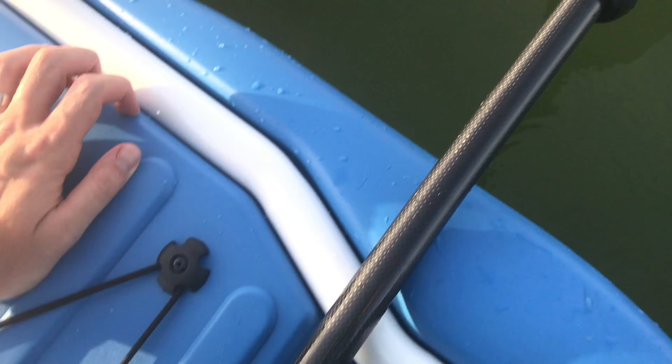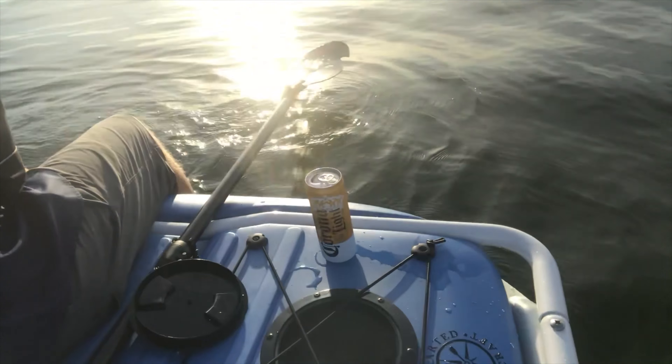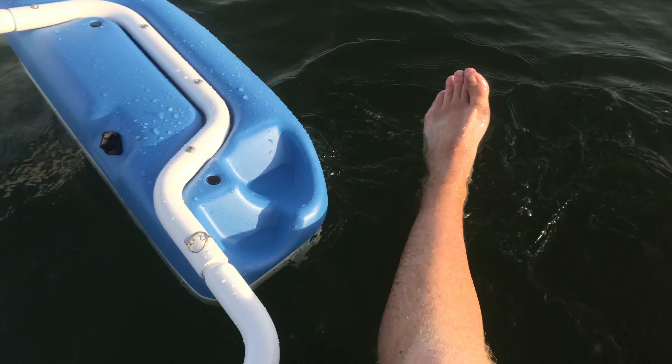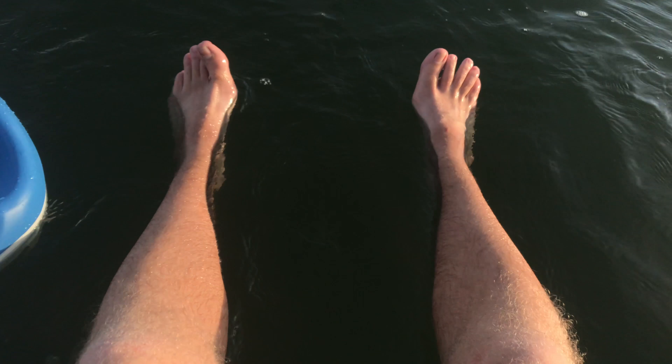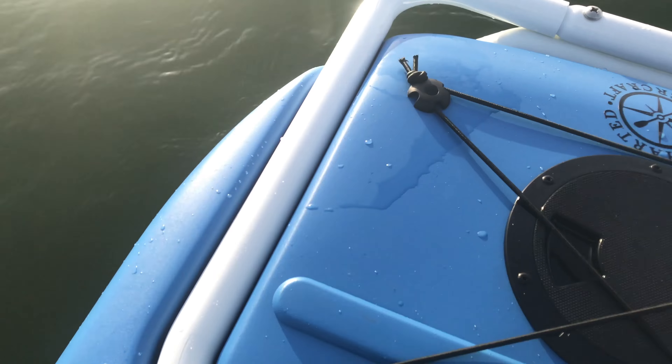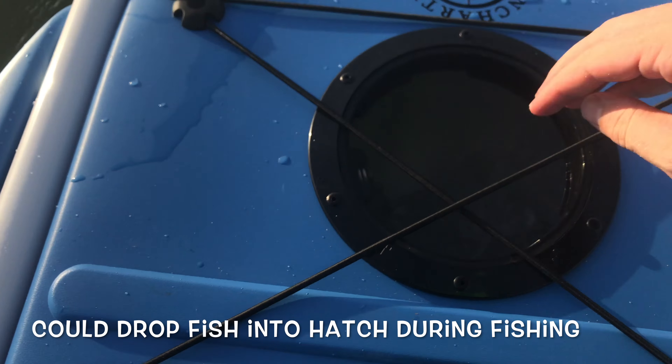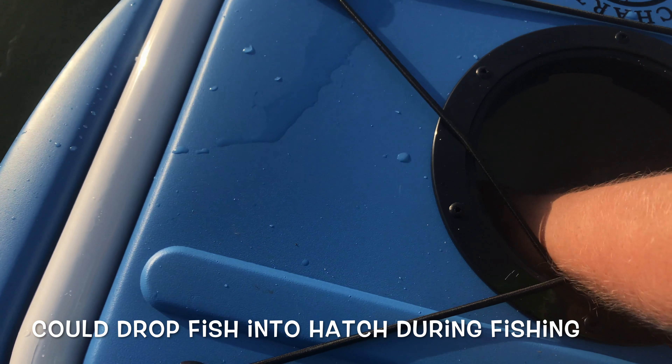I actually found it pretty easy to sit side saddle on the kayak, meaning sitting with your legs over on one side. It was pretty stable when I did that, mainly because the majority of your weight is still centered on the hull. Anytime you start shifting the majority of your weight off center, that's when you start having stability issues. The general rule is keep your head in the center of the boat and you won't have any flipping issues.